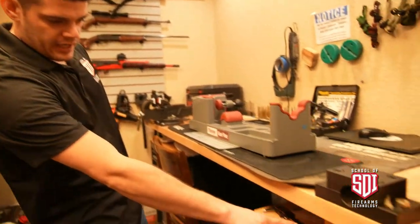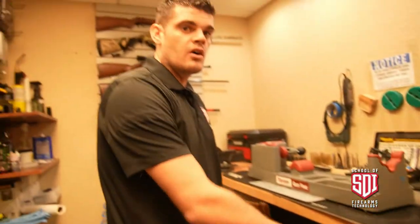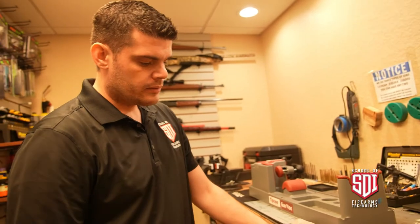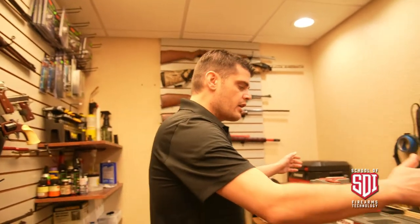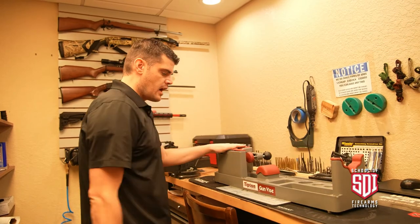Down below we have a pair of calipers. You use calipers all the time. Digital calipers are nice because they're a little more accurate than dial calipers, but I personally like dial calipers just because they're manual and they're not going to run out of batteries.